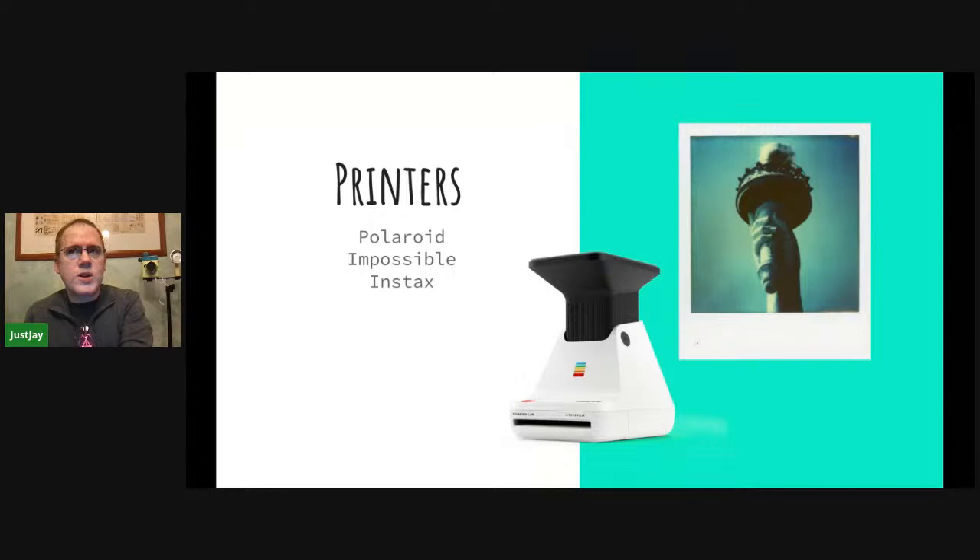Fuji also makes at least one or two photo printers for their formats. Some of their Instax cameras are hybrid — they'll take a digital image and use that kind of printer technology to actually print it out onto Fuji mini film.